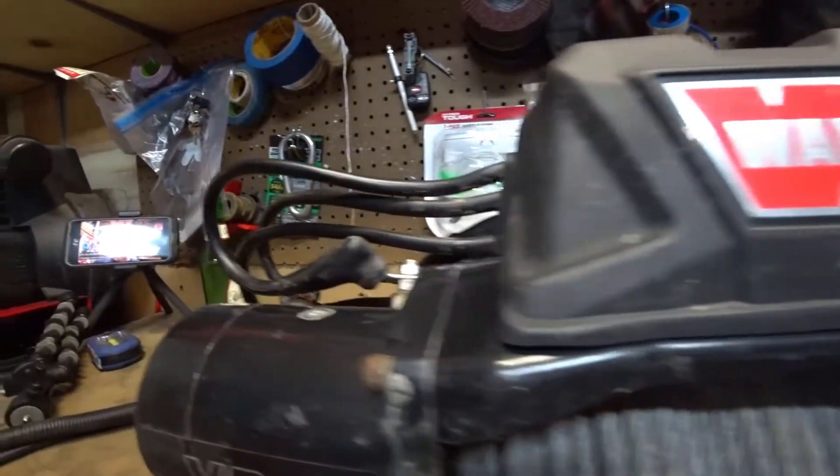The previous owner of this winch was out on the trail, went to use it and started getting a really bad clicking sound. It has no power in, no power out in terms of when they use the switch. They can free spool no problem, but it doesn't power in or power out. So what we're going to do is go through a couple diagnostics to see what went bad — is it the motor, the switch, or the electronics on the inside?